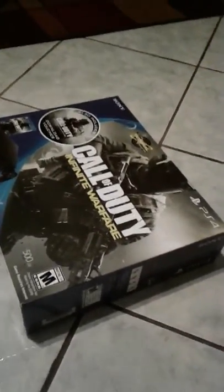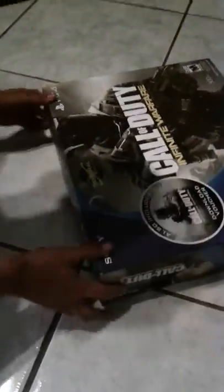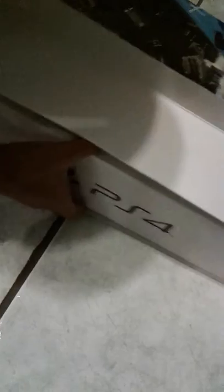Hey guys, welcome back to another video. It's me, Gaming with Boss. Today we're gonna be unboxing our new PlayStation 4. I already got some games for it, so just let me know what games you want me to play.